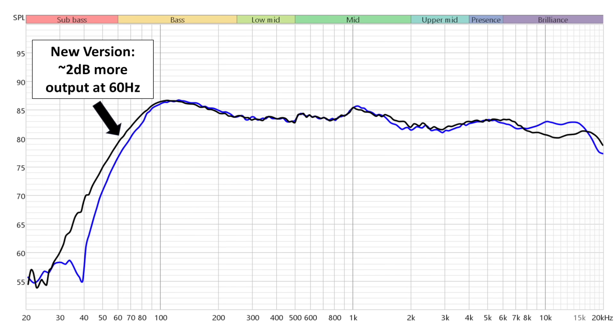The bass output of this version does sound a little bit more hefty. Looking at the data, the new version actually has about two decibels more output at 60 hertz than the previous version. The previous version seemed to roll off around 70 hertz, and with this version in my room I'd say it gets closer to 60 hertz. Not a lot lower, and you're still going to need a subwoofer, but they do get a little bit further down.